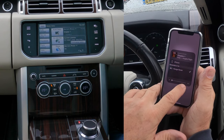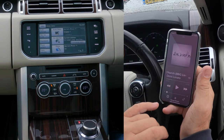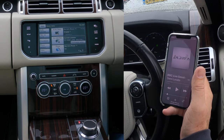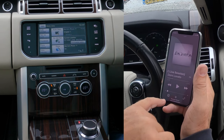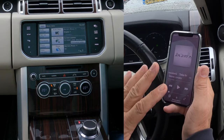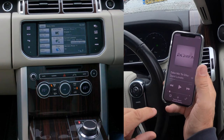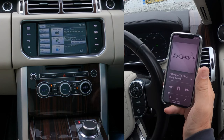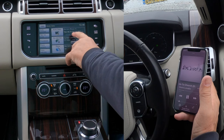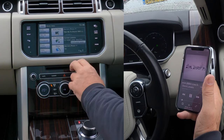I've turned the volume down on the phone so I'll control it from there. If your system isn't playing loud enough, always check that sliding bar on the phone as it also controls the volume. Range Rover is selected — click play, and it's gone straight to Bluetooth audio on the car.